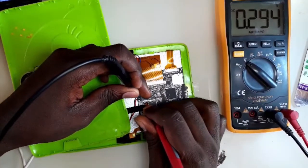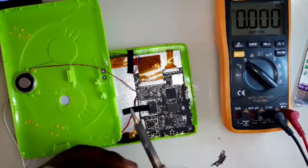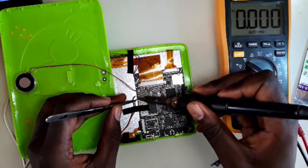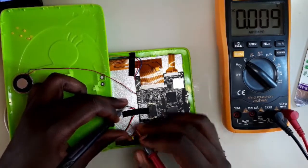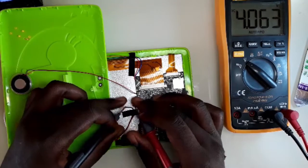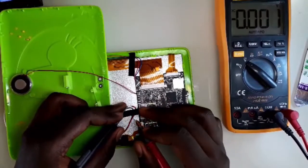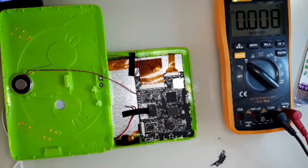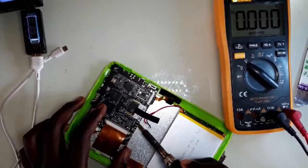This battery is showing 0.2 volts — maybe it's totally done. So let's first remove it. After measuring the voltage on the battery again with it disconnected, it reads 4.063 volts. Remember when we measured it on the motherboard it was 0.2, but after disconnecting it, it's 4 volts. Usually this could mean that the motherboard might be having a short.